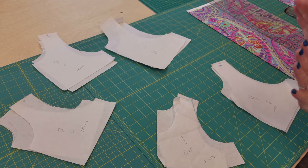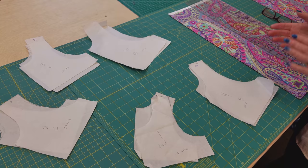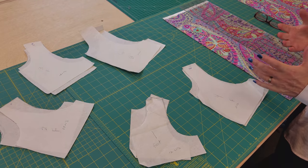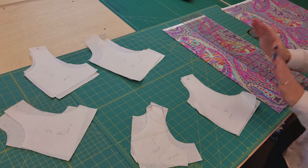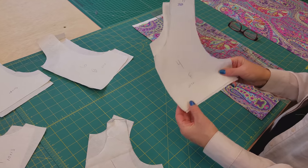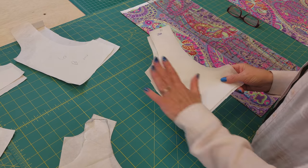These sizes are done kind of by age, because when we sold the dresses we found that most people knew how old the little girl was they were buying for, but they did not often know what size she wore. So these are pretty much done by age. This one is for the four-year-old. Now if you have a really big four-year-old, you might go up to the six, and if they're really petite, go down to the three.